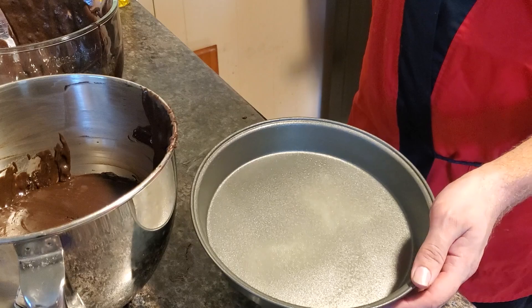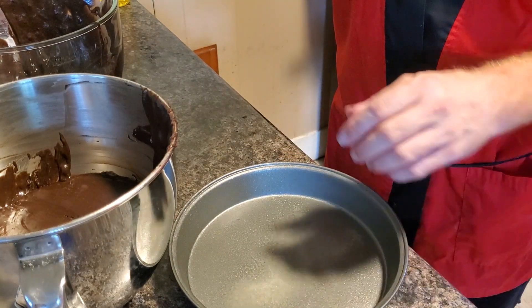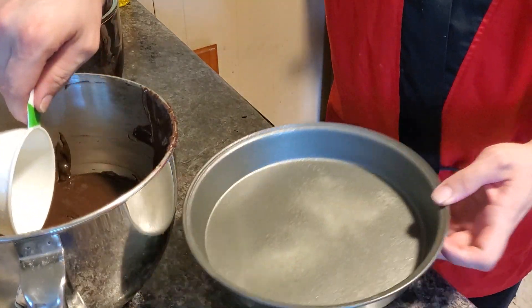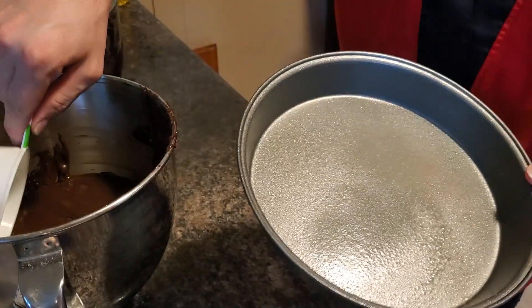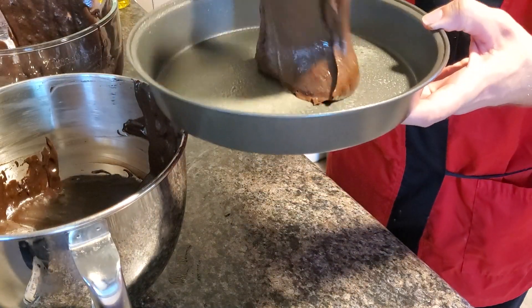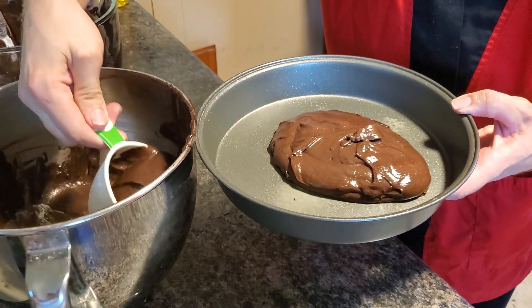Alright, so we've already done a pan with the Pepsi mix. Just so I would not confuse the two, I put a toothpick in one so you'll be able to tell. Make sure you grease the pan, and the oven should be at 350 degrees. Each box of mix will do about two cakes. Do not fill this up all the way, because we do not want it to overflow.